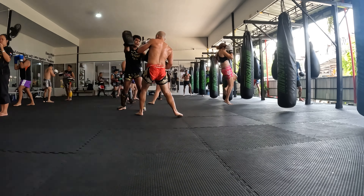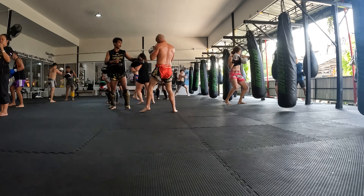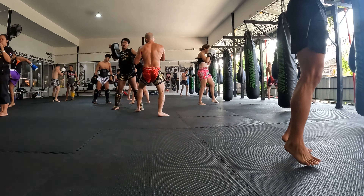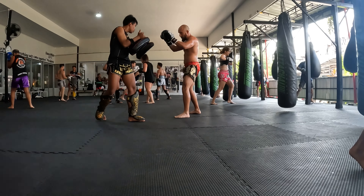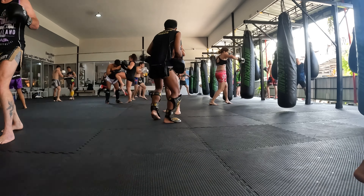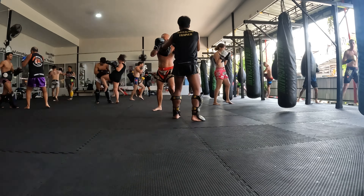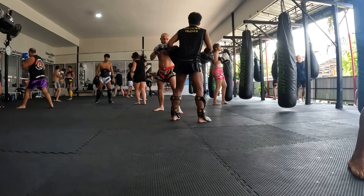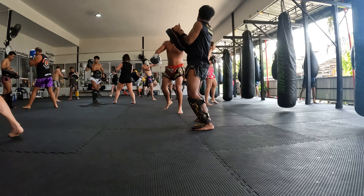Welcome back everybody to another episode in the series of Rattachai Muay Thai, getting to know our trainers here in Phuket, Thailand. Today we're working with Kru Best. It's a pretty solid session, so let's get right into it. You're going to be seeing this in succession of rounds one, three, and two, mainly because the camera angle is pretty bad on round two, so if you stick around to round three, much love and respect.